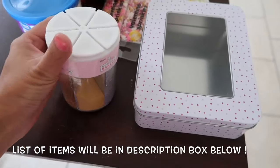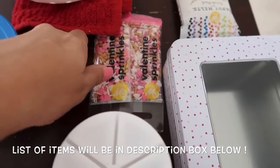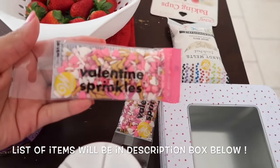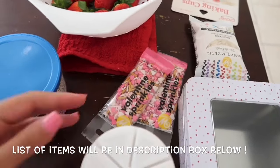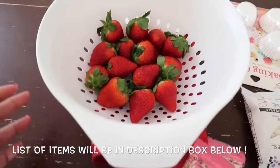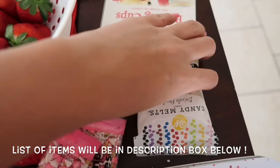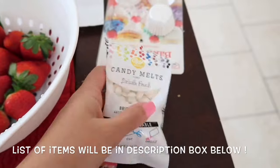Hey guys, welcome back to my channel! In today's video I am going to do some chocolate covered strawberries and chocolate covered pretzels. This is actually my very first time ever making chocolate covered strawberries, so I was pretty excited — and honestly the first time I've ever tasted them, so I was even more extra excited.